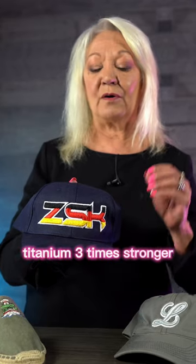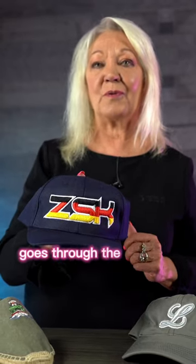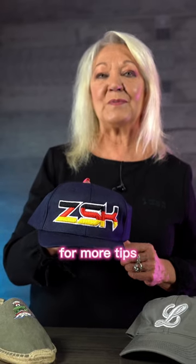Titanium is three times stronger, has the durability, lasts longer, and goes through the products. For more tips, come visit us on our website at gogsg.com.